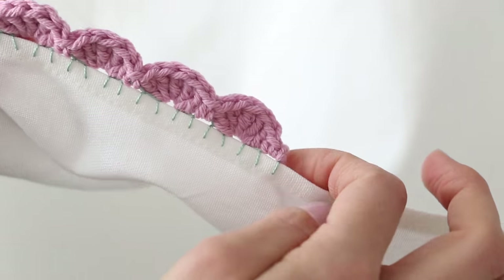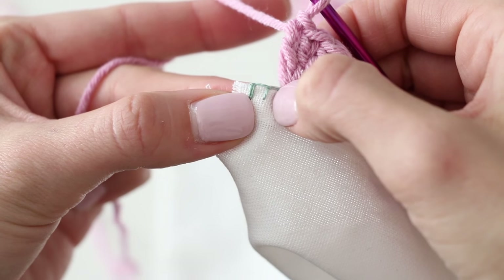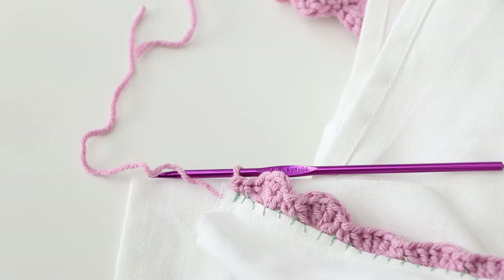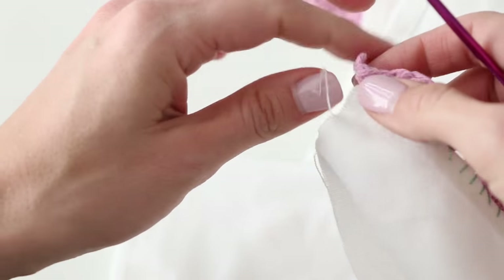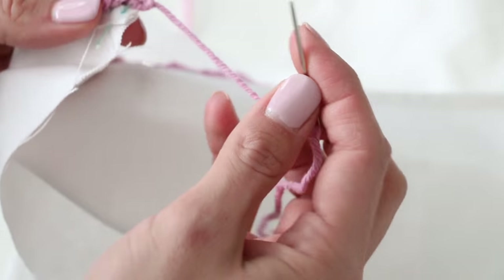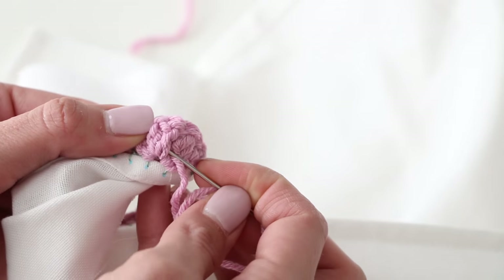Here is our scalloped edge. Our double crochet scallop is here — skip this stitch and then single crochet to finish it off. Now we can cut our yarn, leave a little bit of a tail, bring that tail yarn over, pull it through the loop that's on your hook to finish it, give it a nice tug, and there is your scalloped edge. Now take a yarn needle — this is a metal one, you can use a plastic one too — and weave in those ends. Flip your work around to the back side and weave in the ends, making sure it's secure. You can even do a little knot if you want.